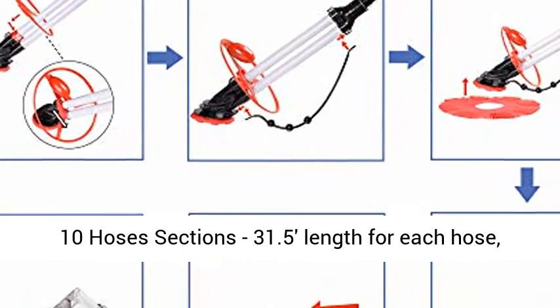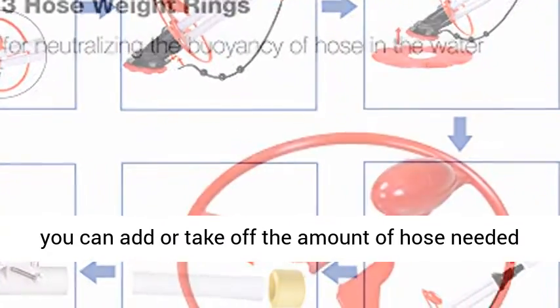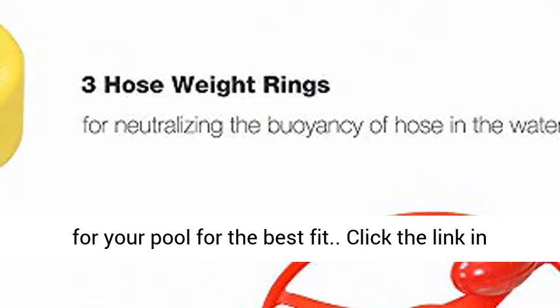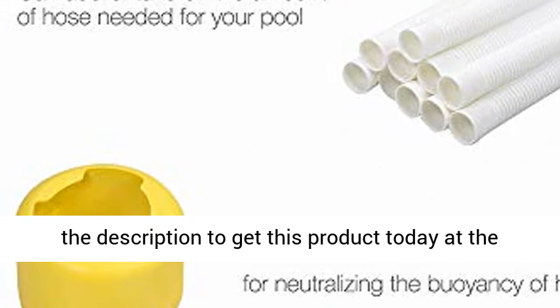10 hose sections, 31.5 inches in length for each hose — you can add or remove the amount of hose needed for your pool for the best fit. Click the link in the description to get this product today at the best price.